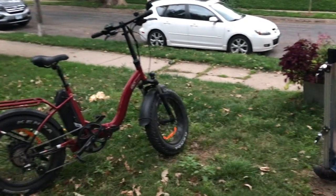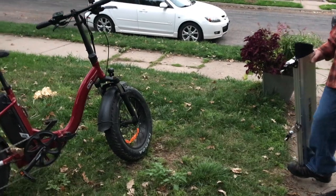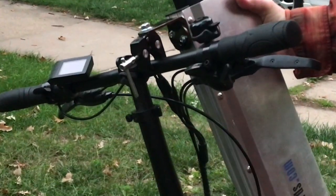We're gonna demonstrate how to mount your e-bike scabbard to your e-bike if you have front suspension. First, you're gonna place these quick clamps onto the handlebar.